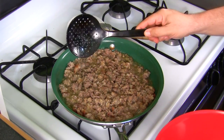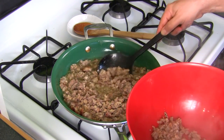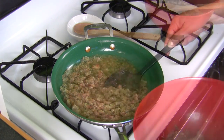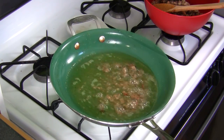Get a slotted spoon or a spoon with holes. You're going to take the pork out. You're going to leave the grease in the pan because we're going to use it to sauté the peppers — we're going to sweat the peppers. Now see all this grease? I don't want all this grease, I just want a little bit in the bottom, so I'm going to pour some of this out.